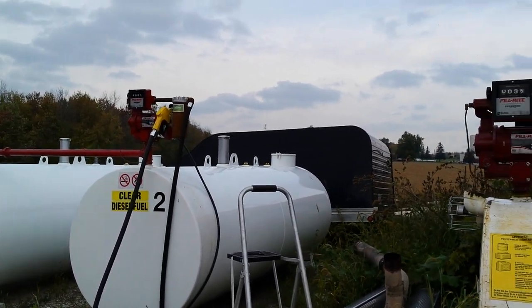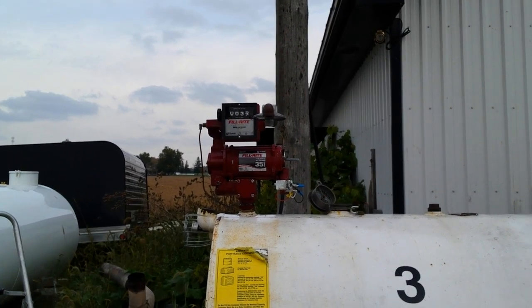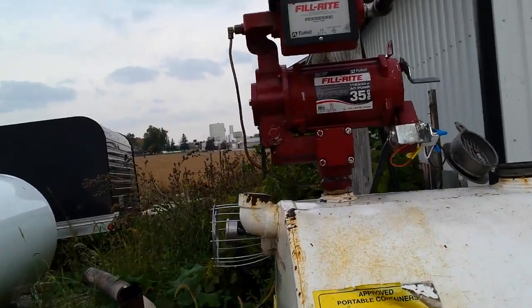For this pump to be pumping slow — like 32 liters a minute — and it's rated for 35 gallons per minute, that's really, really off.